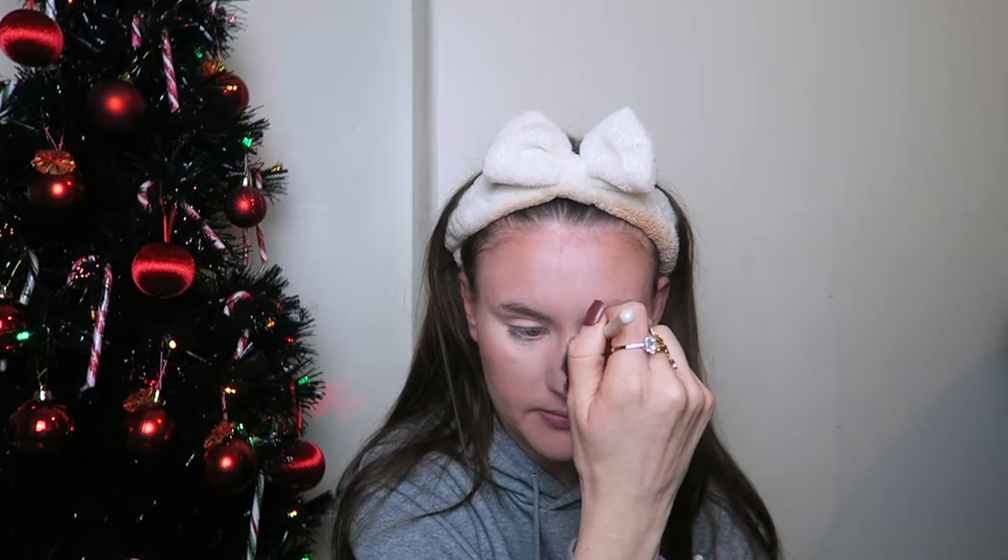I'm just going to take a bit of highlighter and pop it just here on the cheekbones. I used to go all wild with it but just gently there because we don't need to go wild everybody. I'm also going to take a little bit down my nose, on top of the nose, Cupid's bow, and the brow bone. Then I'm going to take a little pointed brush to do the inner corner of my eye just to brighten that area.